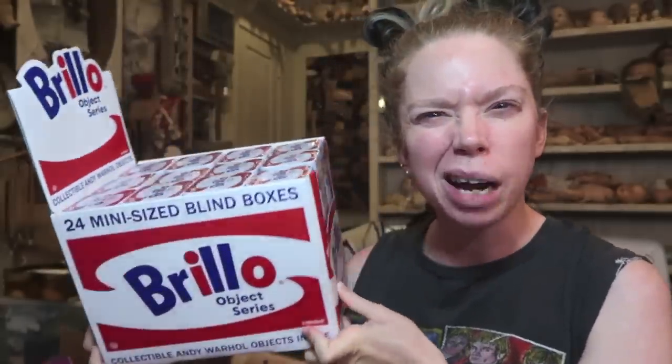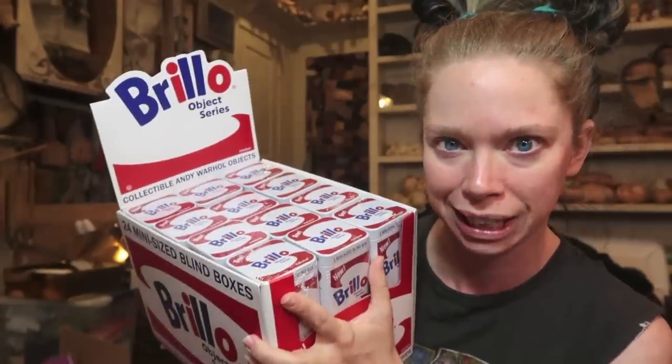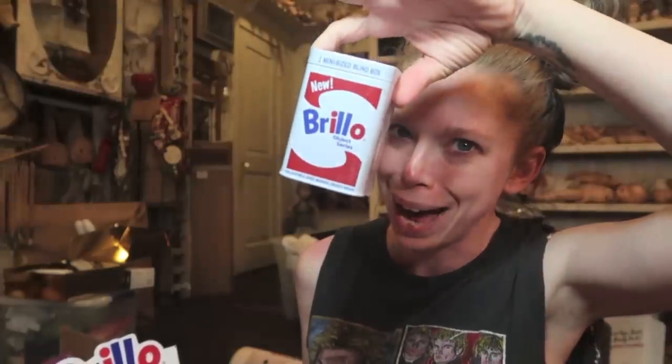Hey everybody, it's Bunny and it's time for a very long overdue unboxing. Most of you know I kind of stopped doing unboxings on this channel — I moved most of them over to Banana Peppers — but you guys always seem to really love the Andy Warhol ones, so I still save all of the Andy stuff for here on Graveyard Girl.